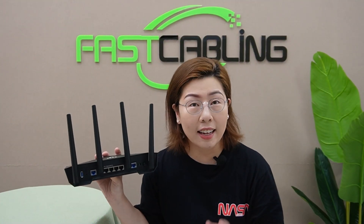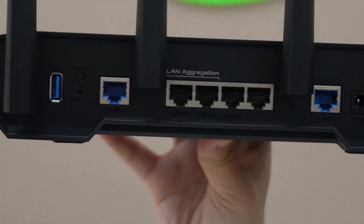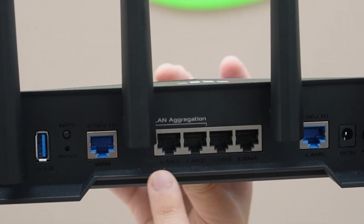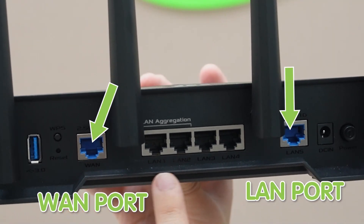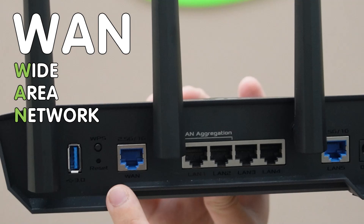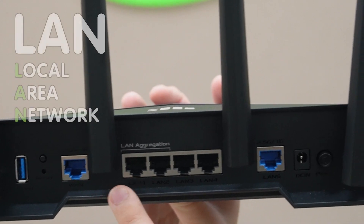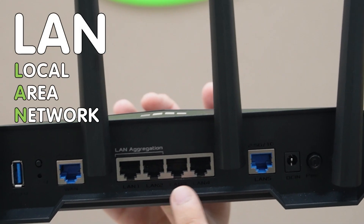Now let's take a closer look at the router. On a router, you can typically find two types of Ethernet ports: the WAN port and the LAN port. The WAN port stands for Wide Area Network — this port connects your router to the internet using your modem. The LAN ports are used to connect various devices directly to your router. LAN stands for Local Area Network.